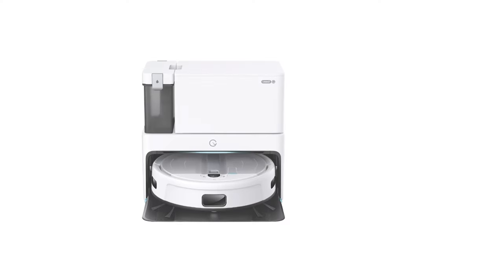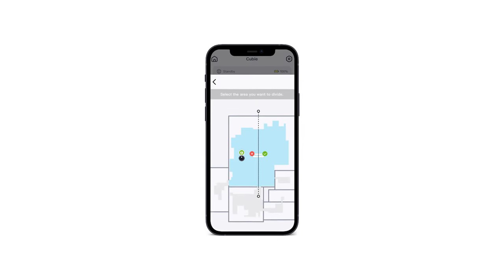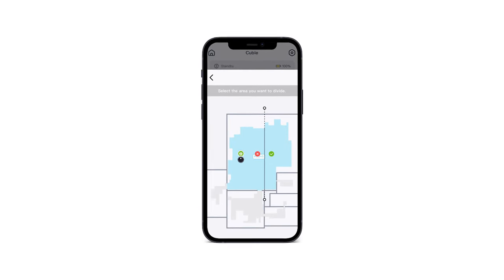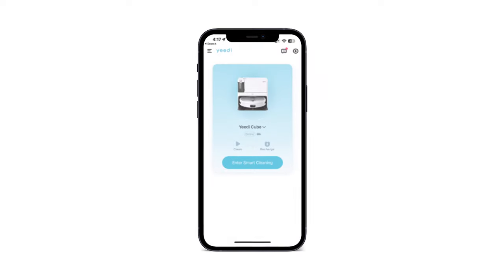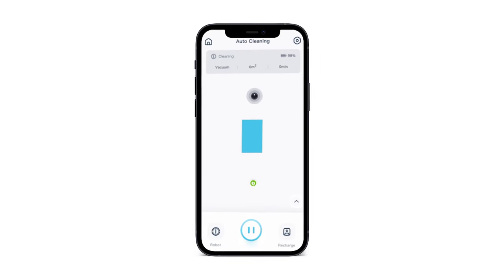The Yidi Cube works with the Yidi app, and after an initial mapping scout of your home the Cube will generate a virtual map of your space. You can then use that map to refine the room boundaries and rename the rooms, then schedule daily or weekly automated cleanings. Once you've connected the vacuum to your home network and start a cleaning session, you can use the app to track the vacuum's position in real time too.